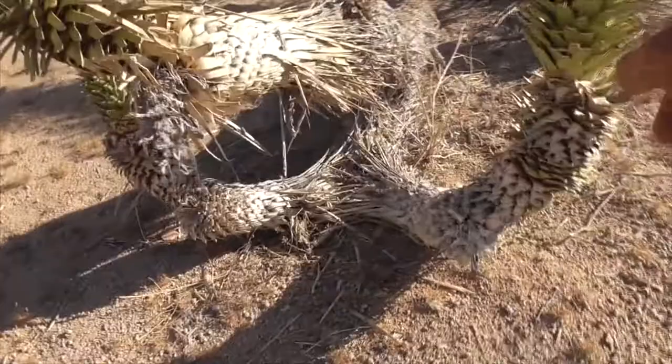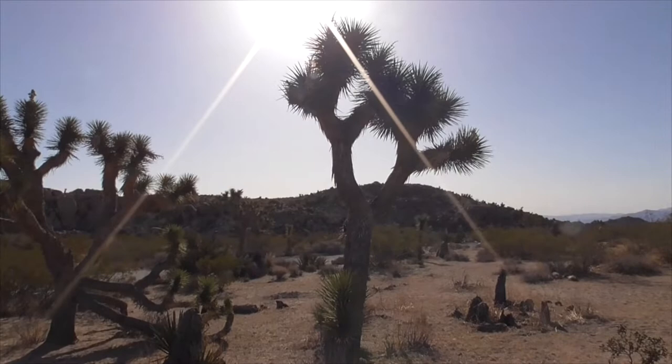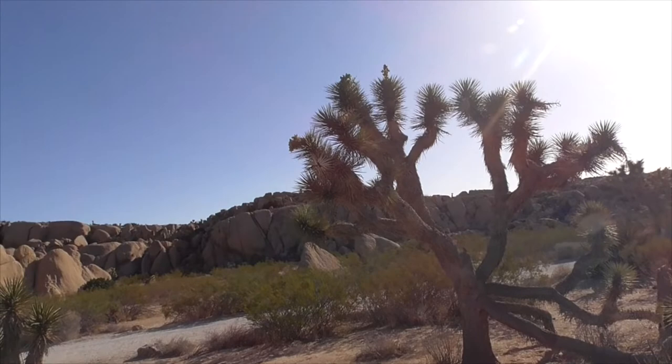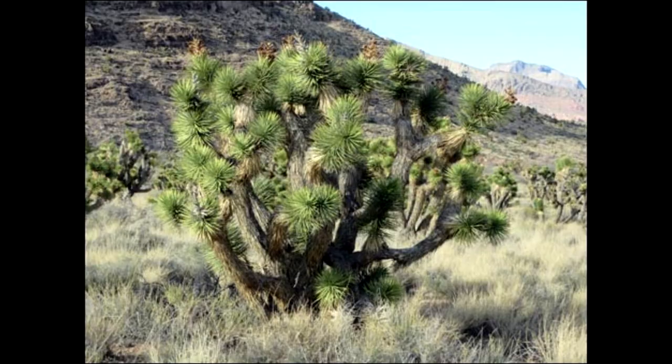Another cool fact: Joshua Trees in the western Mojave Desert actually grow taller than those in the eastern part. Ours here are a lot longer, more spread out, and overall taller and healthier looking. The ones in the eastern Mojave are shorter, more bunched together, and not as tall.